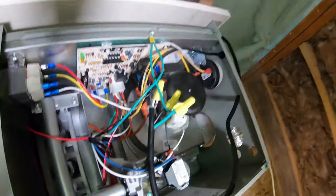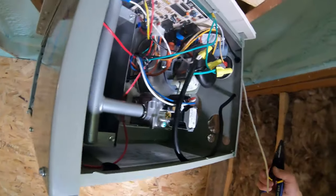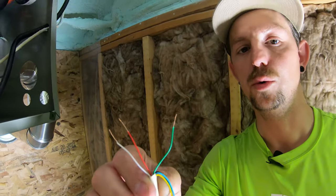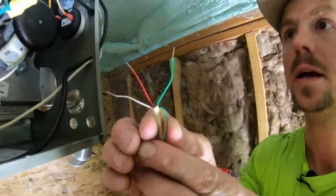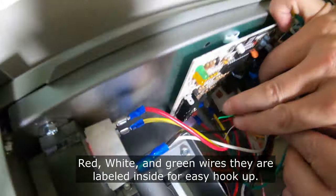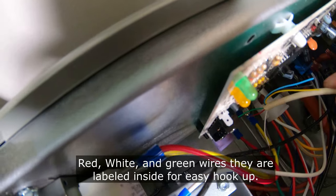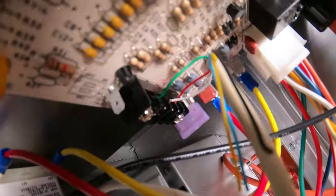We should have power now. The gas line will come through into there. Now we have to run the thermostat wire — cut it, strip it down. With this thermostat we only need three wires: the red, the white, and the green. They're going to go right up into these terminals. It's hard to see in there — there's a lot going on, the whole circuit board is in there, but we only need those three wires.